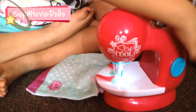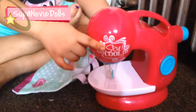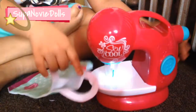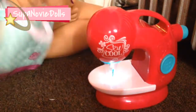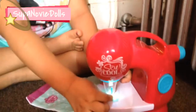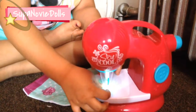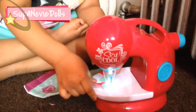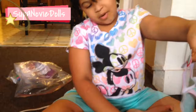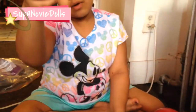So when something like this happens you have to do this, then turn the machine off, then turn it back on, and then put the felt back. I think that's done. Here we got our heart butterfly on our purse. Now let's put on two flowers.